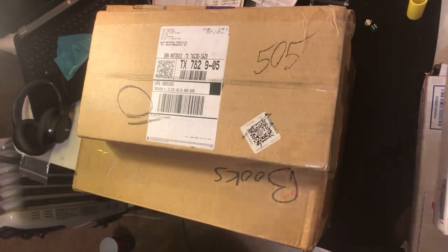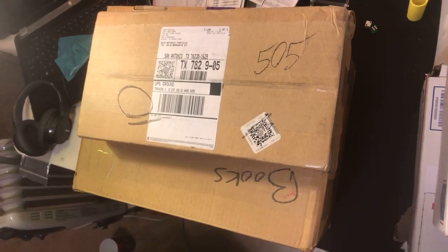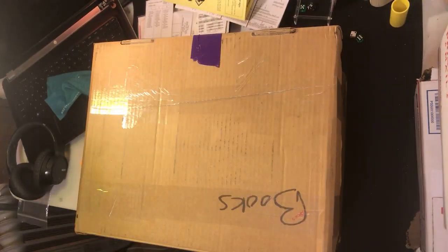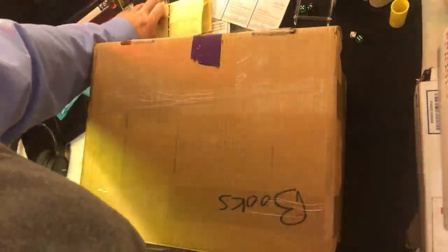Hey guys, this is an unboxing of the mother load — the APBA mother load. From what I understand I have multiple seasons sent to me. I had to put this up on three smaller boxes. Look at that size, that's crazy. I just bought a set for a really low price — it happened to go late at night — and I have all kinds of different things here. I want to focus on APBA.